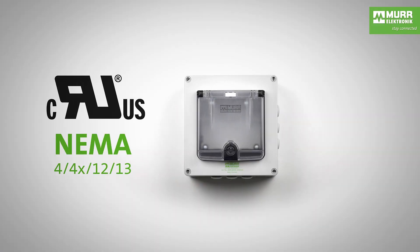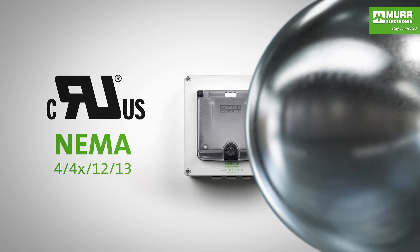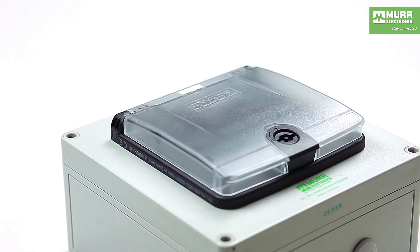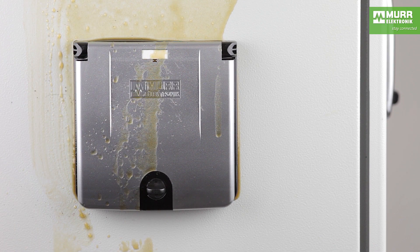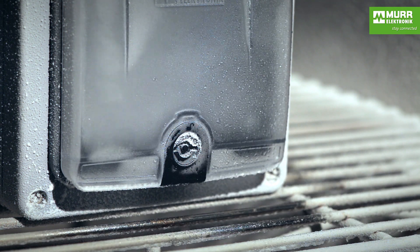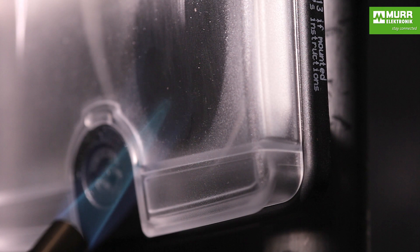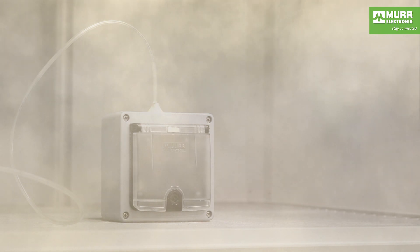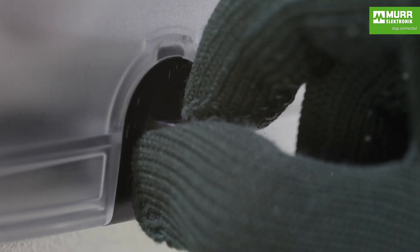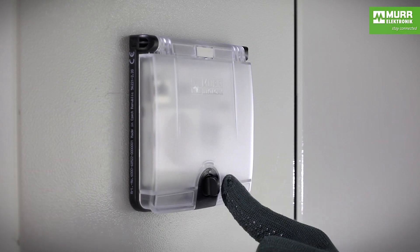After extensive testing, ModLink MSDD has been approved for use in harsh industrial environments worldwide. The housing is extremely sturdy and practically indestructible. It is impact resistant and impervious to a large variety of media. It can withstand extremely low and high temperatures and also has flame retardant properties. A seal around the frame prevents dust and moisture from entering the cabinet, and an integrated spring mechanism immediately indicates if the ModLink MSDD is open.